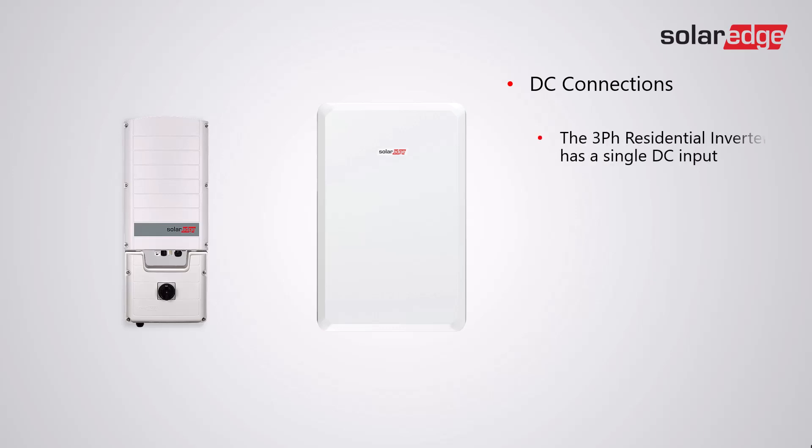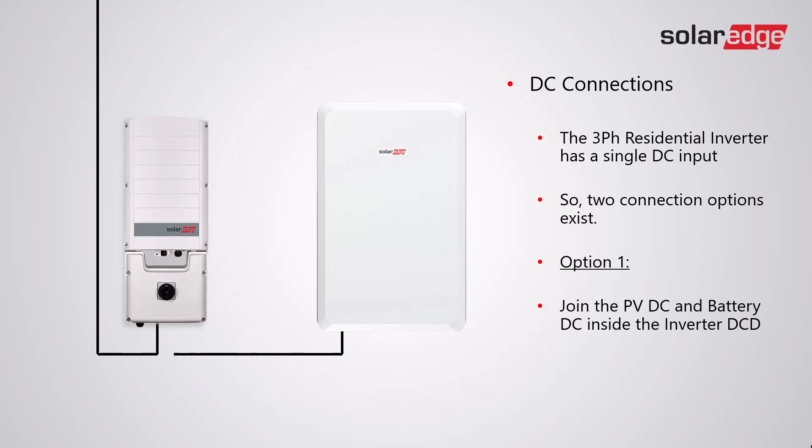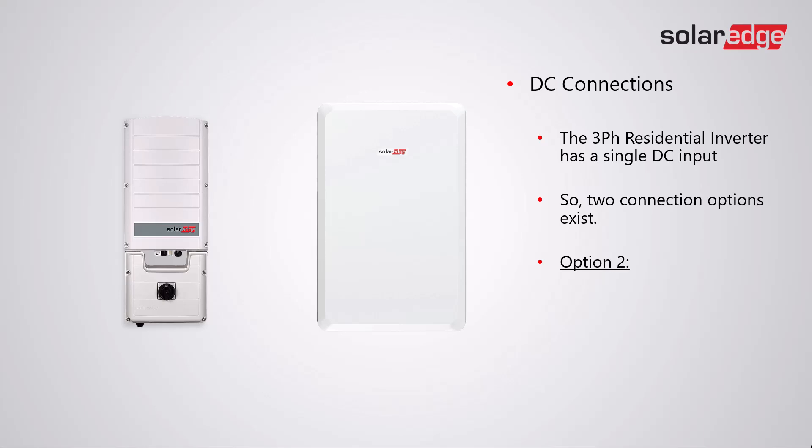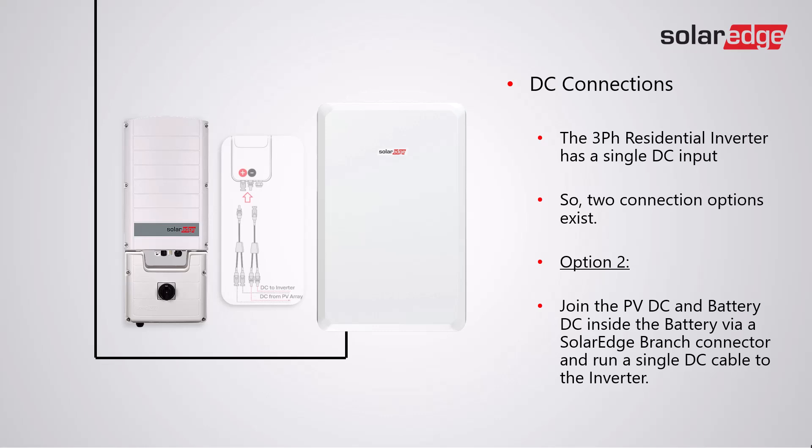The three-phase residential inverter has a single DC input, so two connection options exist. Option one: join the PV DC and the battery DC inside the inverter DC isolator. For option two: join the PV DC and the battery DC inside the battery via the SolarEdge branch connector, and run a single DC cable to the inverter.